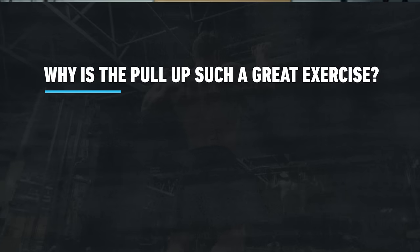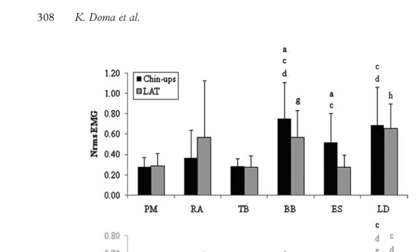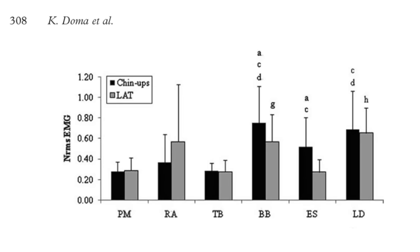Before we dive into the execution, let's cover why the pull-up is such a great exercise. Pull-ups target more total musculature than lat pull-downs. In 2013, Doma and colleagues found no significant differences in lat activation between a pull-down and a pull-up. However, the pull-up came out on top for the biceps and the spinal erectors, which run all the way up the back.